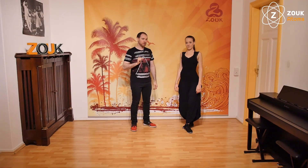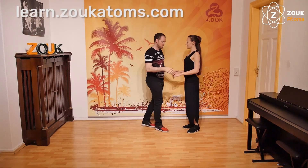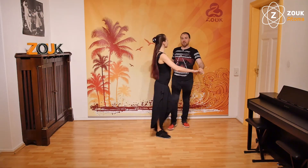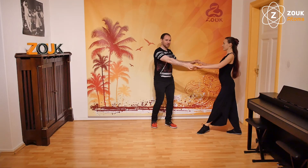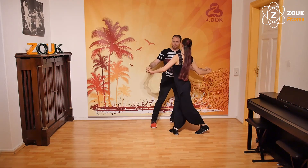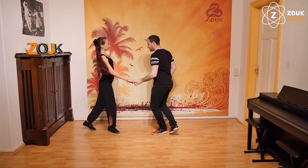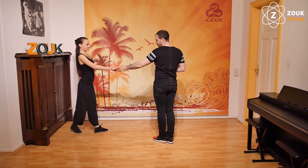The most important detail for this combination today is that you will, from the lateral step, turn the follower — but not when the follower is going the first step to the front. You will do it when the follower is doing the second step to the floor, and after that we will leave one basic step going backwards.